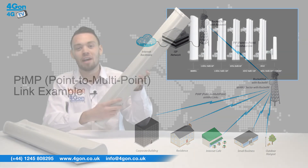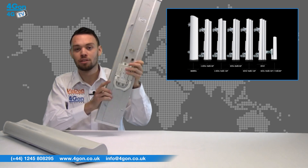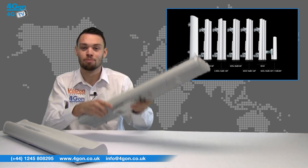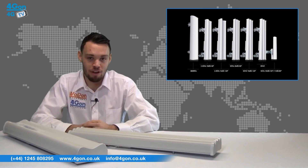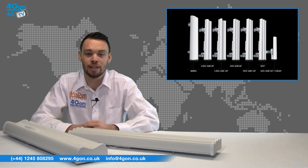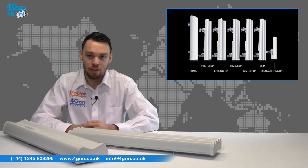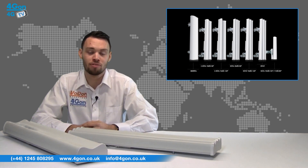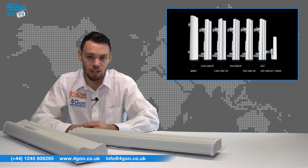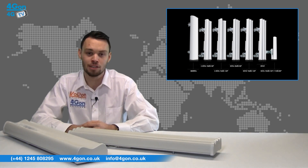Sector antennas that operate on the 5 GHz band for greater speed are also available. The AM5G20 and 5G19 both use this frequency. The 5G19 also features 120 degree operation. The AM2G16 and 2G15 both operate at 2.4 GHz, with the 2G15 also featuring 120 degree operation.